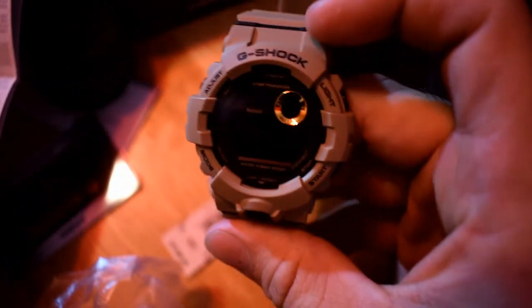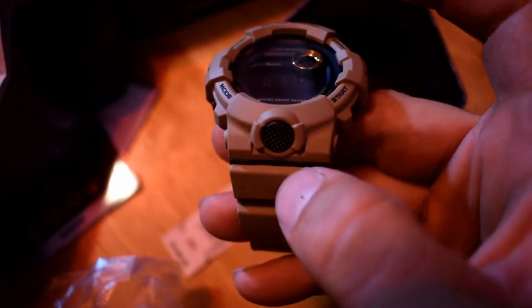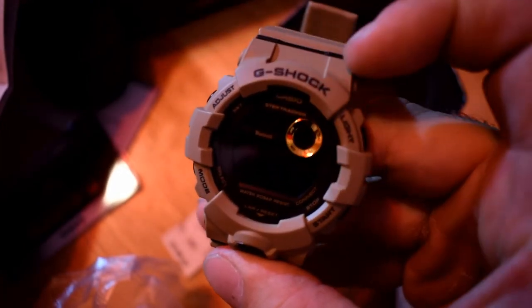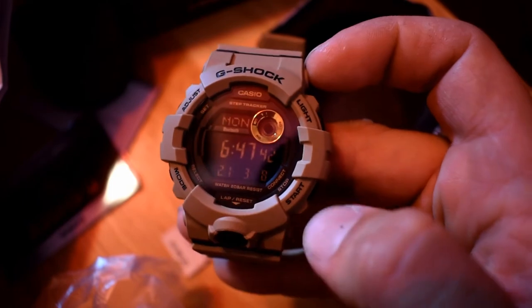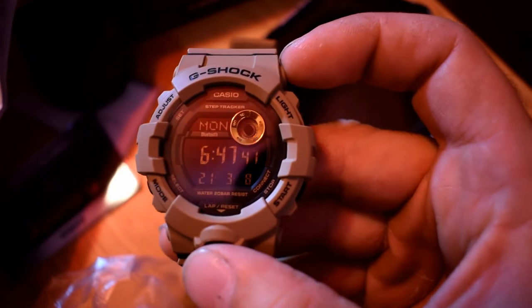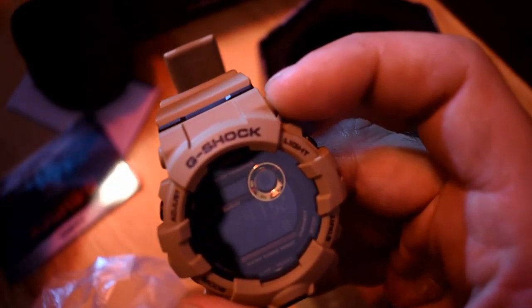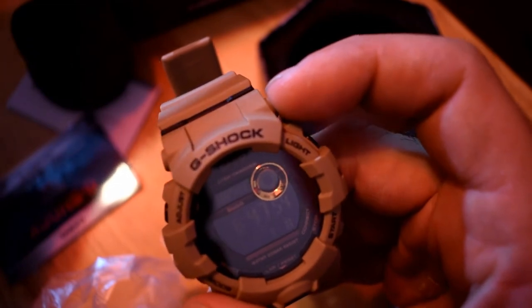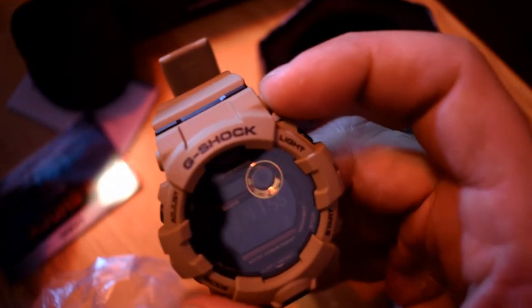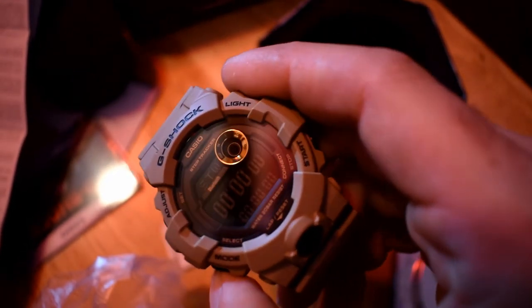You can see it has Adjust, Light, Start, and Mode. Apparently: A is Adjust/Light, B is Light, C is Mode, D is Start. It has different modes: timekeeping mode, stopwatch mode, recall mode, alarm mode, dual time mode, and timer mode, which is adjustable through C.